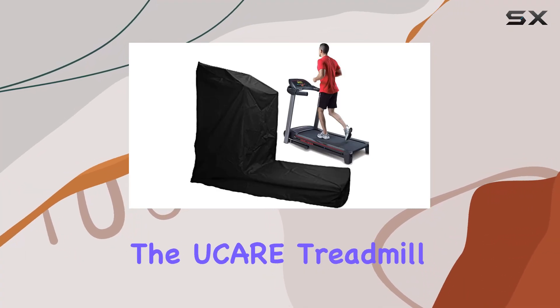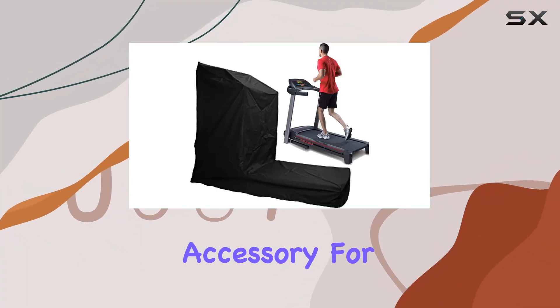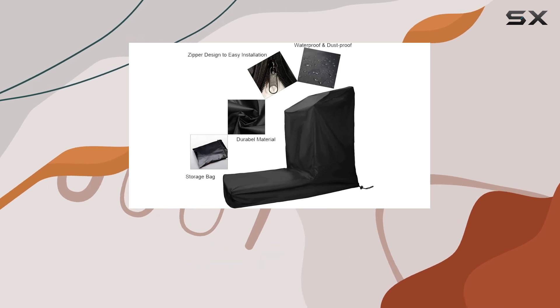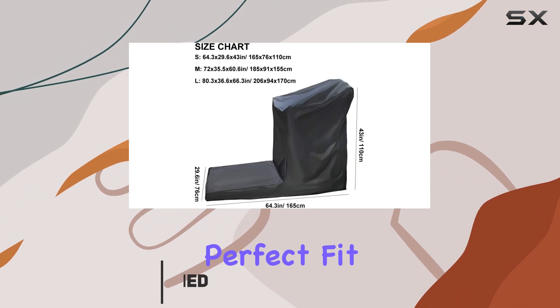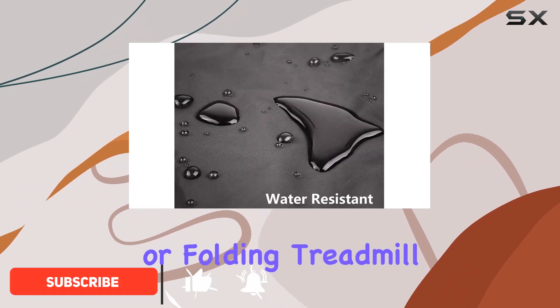Today, we're talking about the Ucare Treadmill Cover, a must-have accessory for anyone looking to extend the life of their treadmill. With three size options available — small, medium, and large — finding the perfect fit for your non-folding or folding treadmill is a breeze.